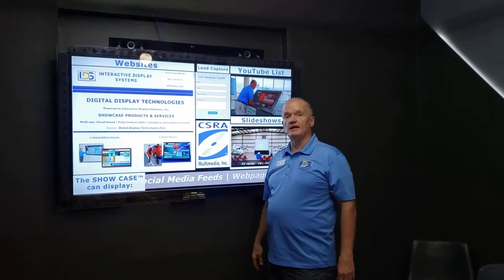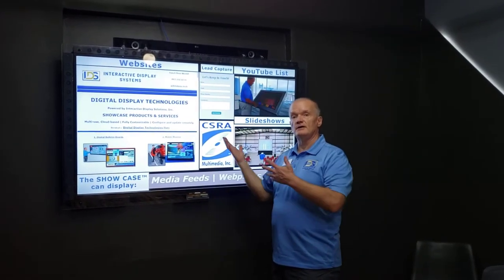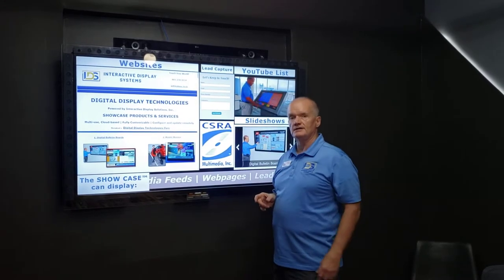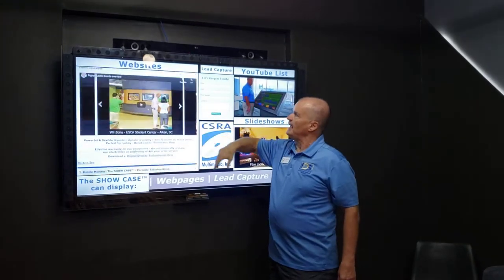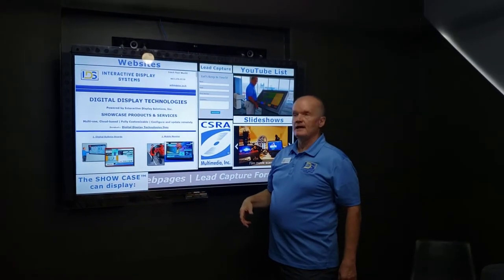Jeff Seiler, Interactive Display Systems, and I wanted to show off our latest installation of Interactive Glass. I'm over here at Splash Omnimedia, and we put together what I call the splash screen.